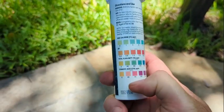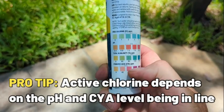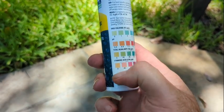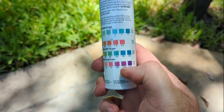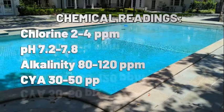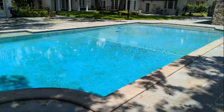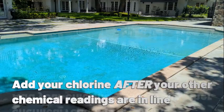The effectiveness of the chlorine is dependent upon your pH level and your stabilizer level. We can have a chlorine reading, however if our pH is off and our stabilizer is really low — 0 to 10 — or really high — 100, 110, 120 — your chlorine is not going to be effective. So let's keep our pH between 7.2 to 7.8, our alkalinity at 80 to 120 parts per million, and our stabilizer at 30 to 50 parts per million. Salt pools can go up to 70 parts per million.